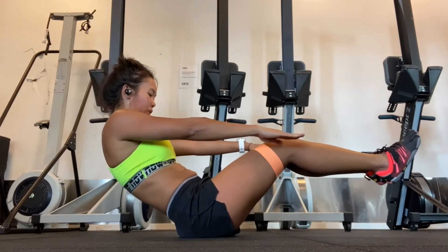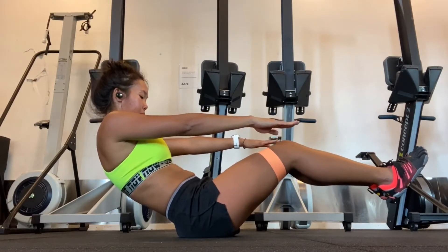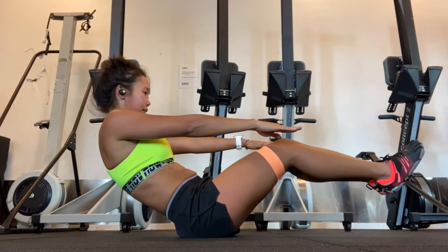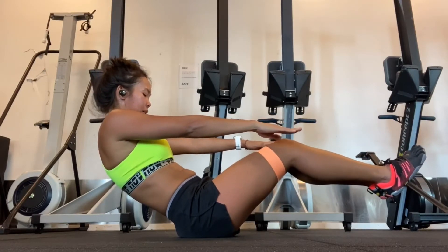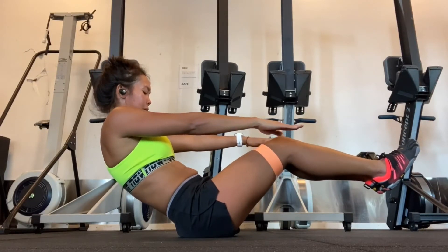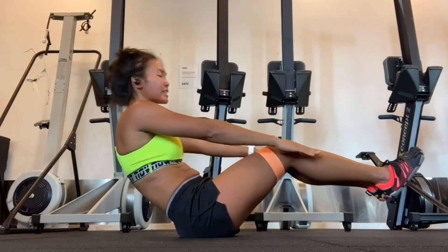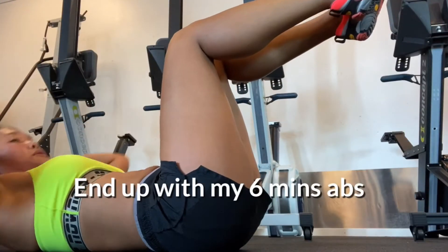For this exercise you can do like 30 seconds, or if you can, do more. For me it's about 30 seconds to one minute and then I'm kind of done for this one. Then I'm going to end up again with my six minutes.